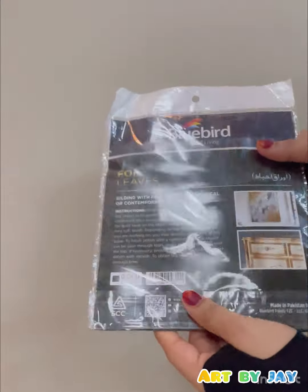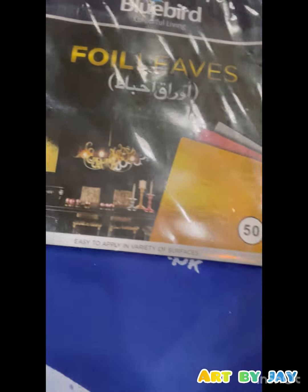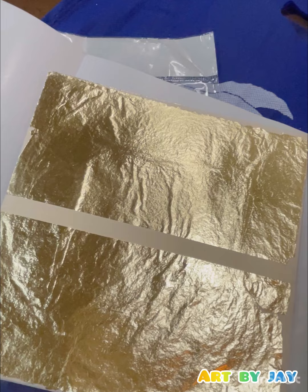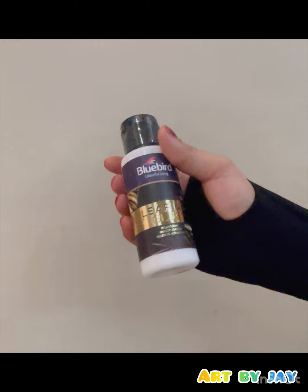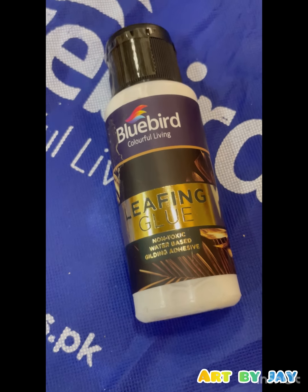Moving on to my favorite art product, which is gold foil leaves. I got 50 foil leaves from Bluebird, and just look at this beautiful piece of paper. I don't know how, but this golden foil just brings every painting to another level. Then obviously, to apply this beautiful gold foil leaves, we also got leafing glue.